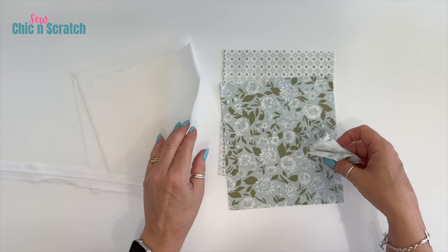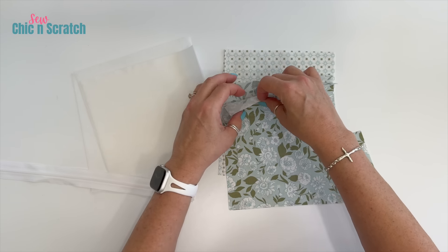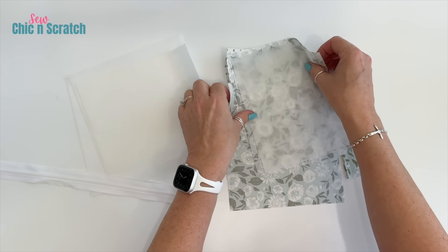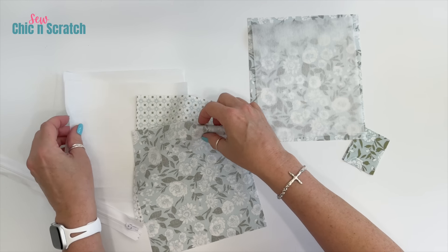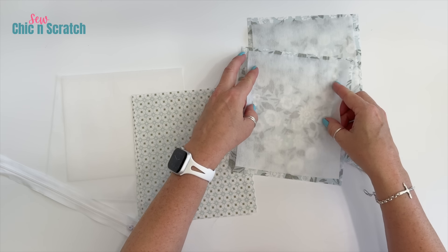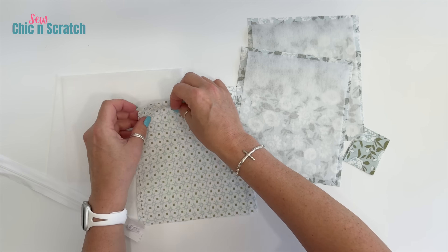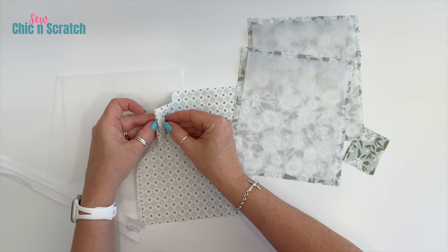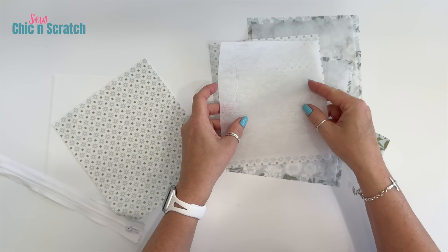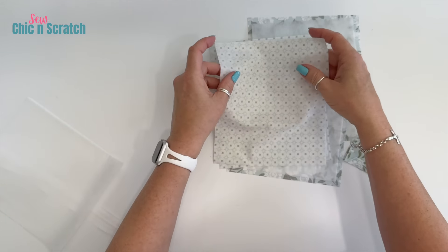We've got a zipper that we're going to cut down to measure seven inches. The first step is we are going to press the interfacing on the back of all four pieces of fabric — the front fabric and the lining fabric. You always want to make sure that you're placing the bumpy side down when you're attaching the interfacing.